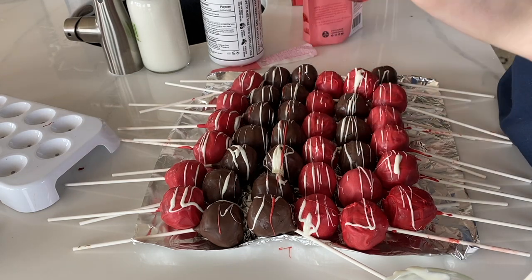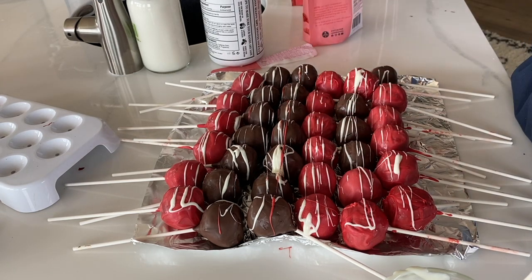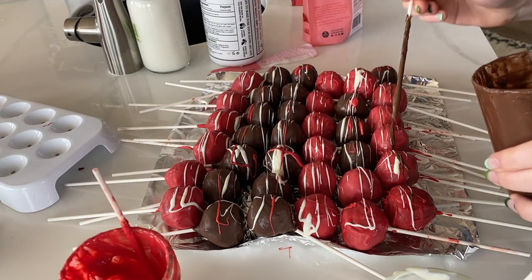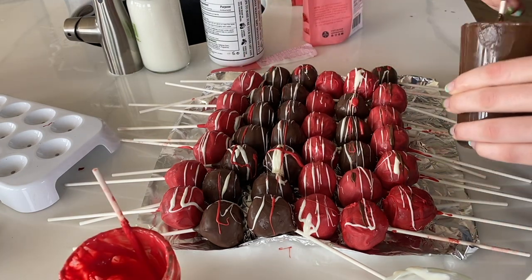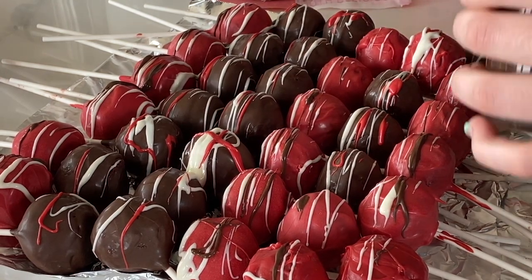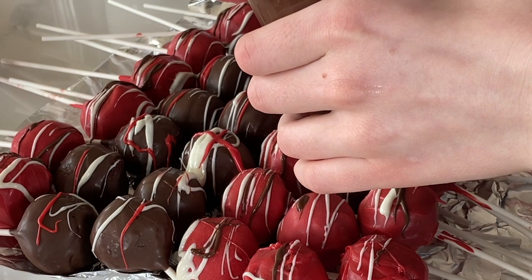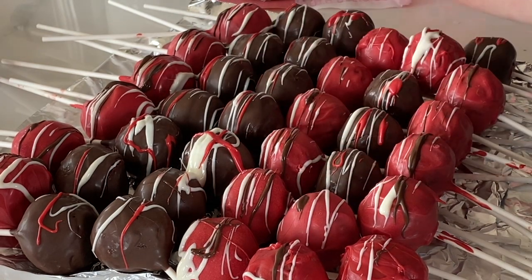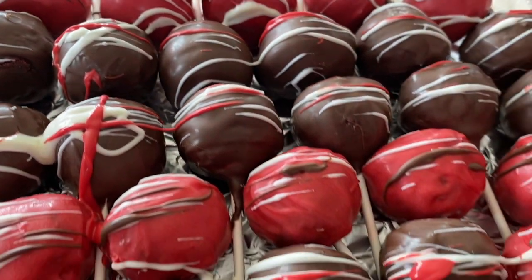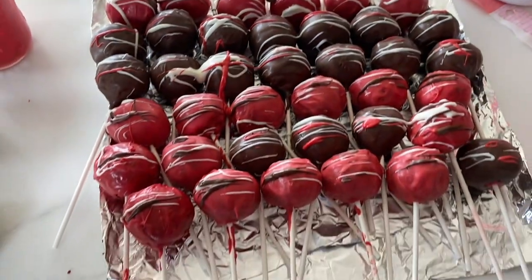You can alternate colors to make sure that you have every combination. Then after you've drizzled, you can let them dry and then turn them over to the other side so that every direction gets equal coating and looks just as beautiful. I hope you found this video helpful — please comment if you have any questions, and thank you for watching.